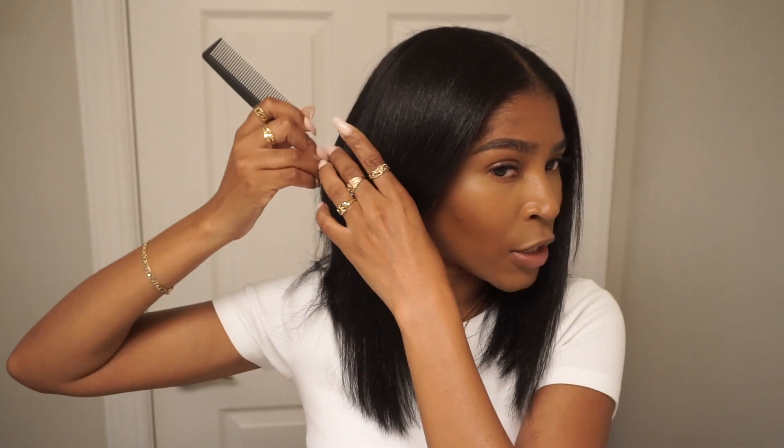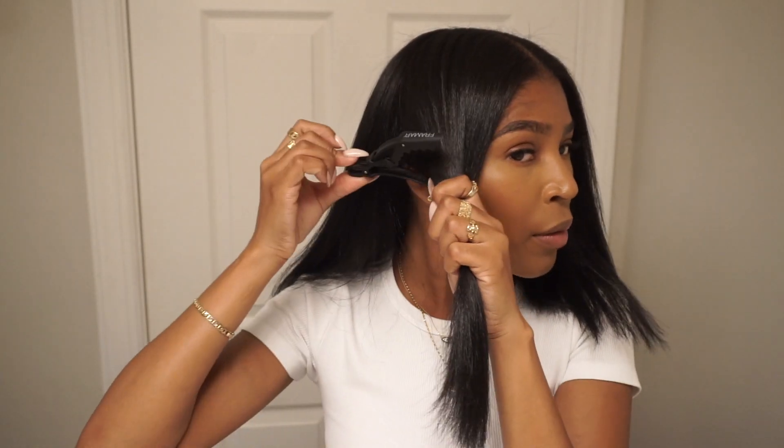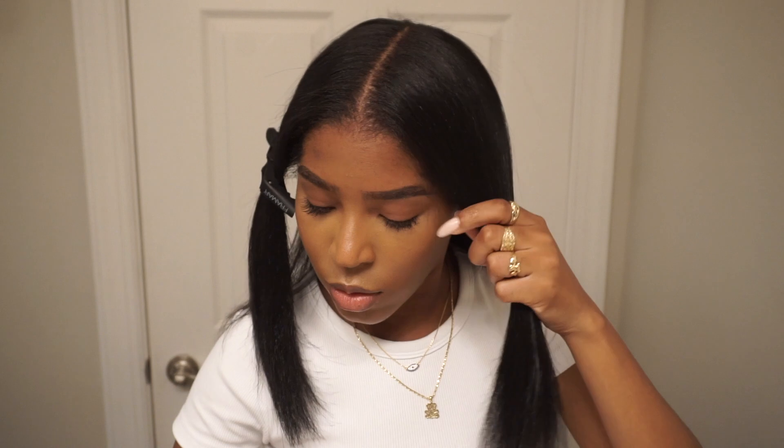A few moments later — we're going to style our hair. I don't normally curl my hair because I'm not that great at it, but we're going to try this out today because I really want a cute spring hairstyle. I always wear my hair straight so I need a little oomph. We are going to curl our hair with a flat iron. I'm going to section the hair and start with the back, clipping what we're not using away. I like to work in sections anyway.